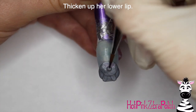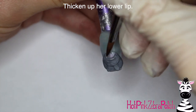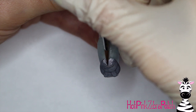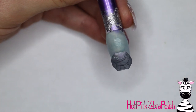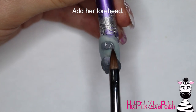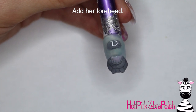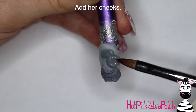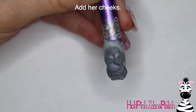Then I'm going to thicken up his lower lip — take a fairly wet bead of grey acrylic and just stretch that right around the jaw, right around that mouth area. After you have that done, you get to start the really fun part — sculpting her face. I'm going to begin with the very top of her forehead and just create a nice rounded shape. You don't have to take that all the way down to the mouth because we're going to be adding her cheeks.